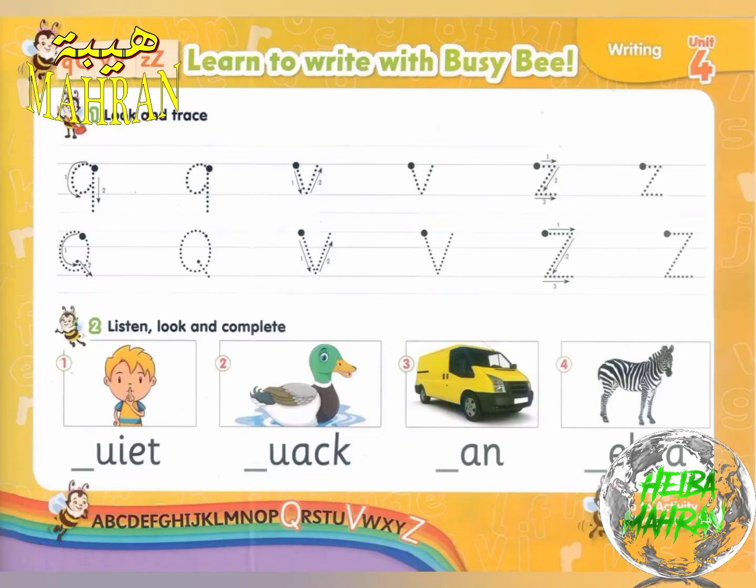Page 67, Exercise 2. Listen, look, and complete.